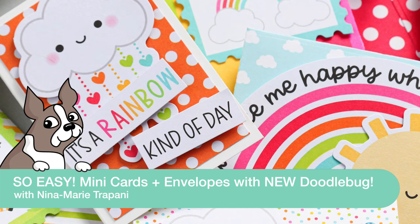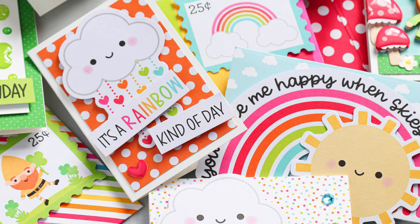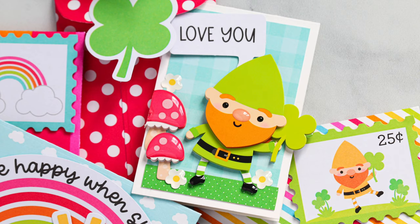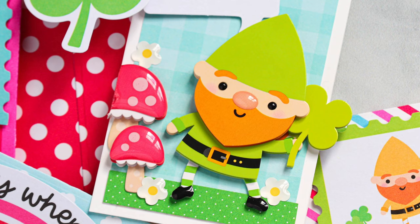Hey there everyone, it's Nina. Thanks for joining me today for a new video. I'm excited to be sharing this video because it's super colorful, it's a lot of fun, and it features brand new products from Doodle Bugs Over the Rainbow Collection. We're going to be making mini cards and coordinating envelopes. This is a fun project because they're pretty simple to do and you can make a whole bunch of these with pieces that I'm going to be utilizing from the collection.